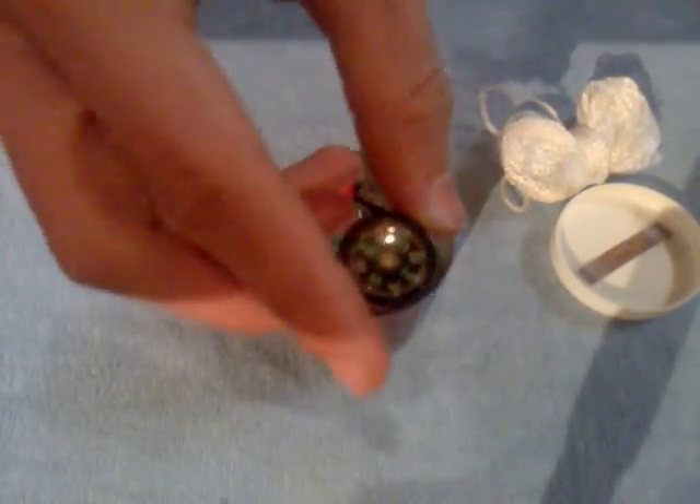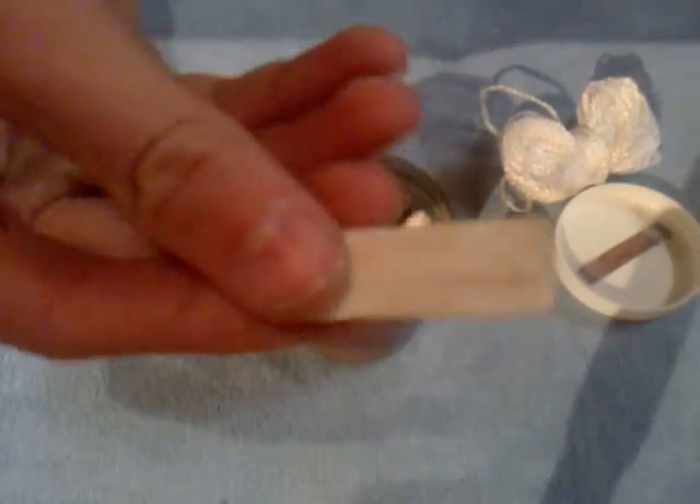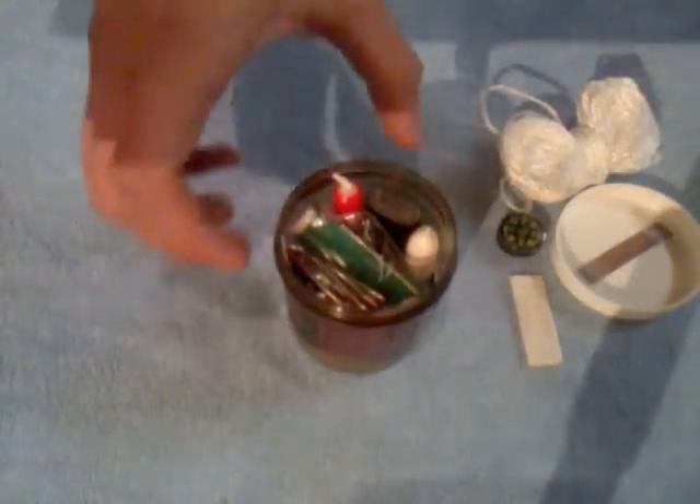I have a button compass and a magnifying glass on the back, could be used for signaling. In here is a scalpel blade, so you could use it as an arrowhead or something.